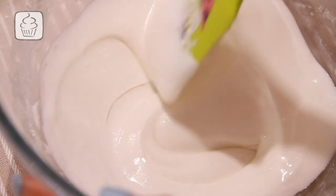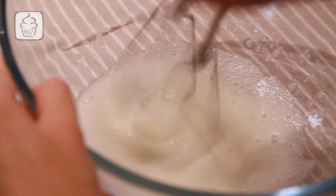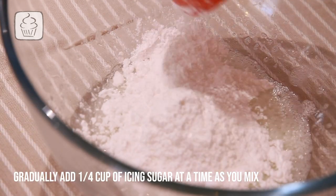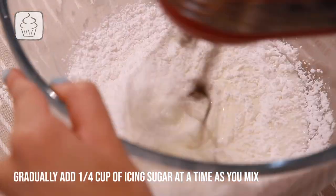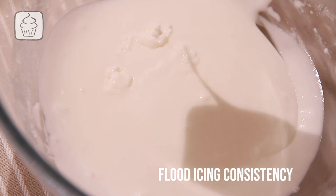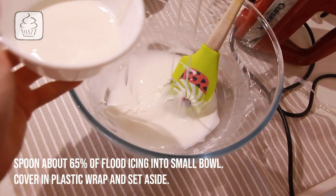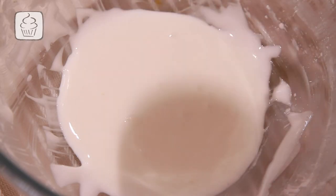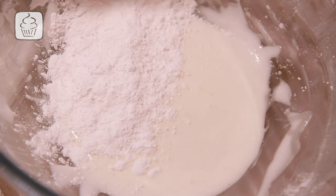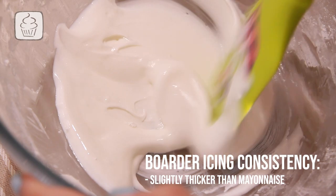To get the right flood icing consistency, sift your icing sugar and set aside. Roughly mix up your egg whites to loosen, add the lemon juice, and mix on low. Gradually add in your icing sugar — note we're not using all of it for flood icing, so pay close attention to consistency. Keep mixing on low until, when you lift the mixer out, the icing drips down and fades back in after a few moments. Spoon slightly more than half into a small bowl, cover with plastic wrap to add red food colouring later. Make sure it's covered or it will dry and crust quickly. Add the remaining icing sugar (or more if needed) to make the border icing, mixing until it's somewhat thicker than mayonnaise. Cover with plastic wrap and set aside.